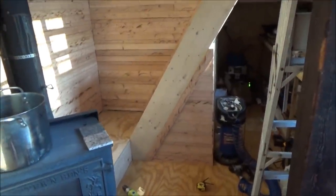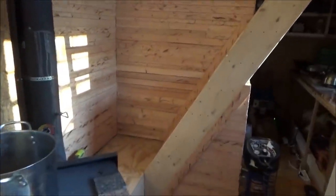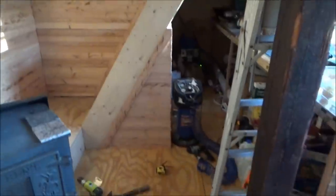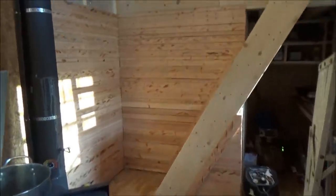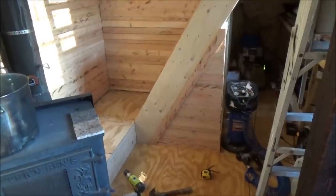What a day! Look at that — all closed in. Beautiful. Really nice. Tonight I can rest in peace knowing I've really got a lot done in the tiny house on wheels.